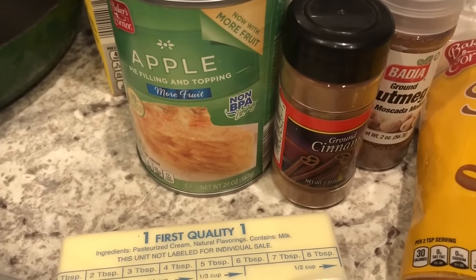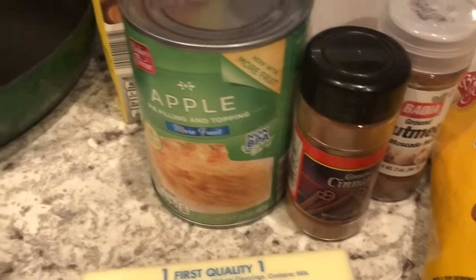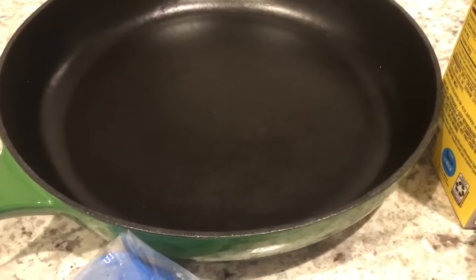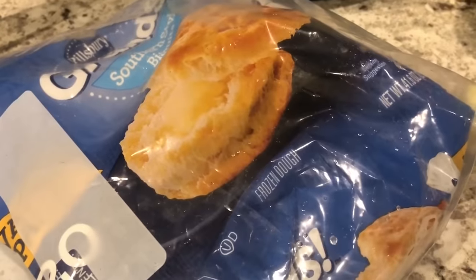This recipe is pretty versatile — if you prefer to use cherry filling or blueberry filling that's absolutely fine. I have a preference for a cast iron pan because it leaves the biscuits with a crispy bottom, but if you don't have a cast iron pan any casserole dish will do.